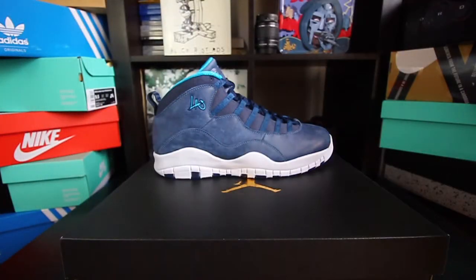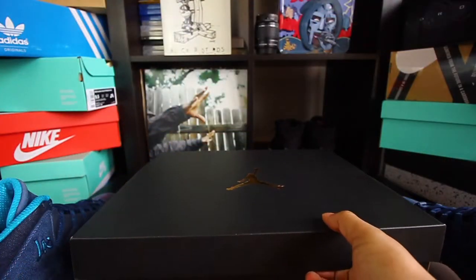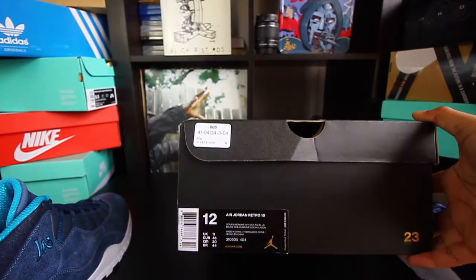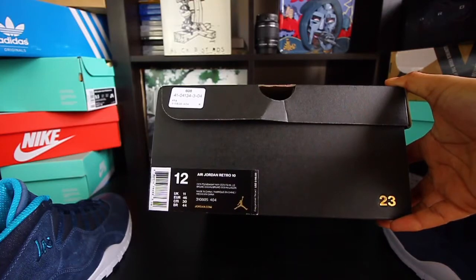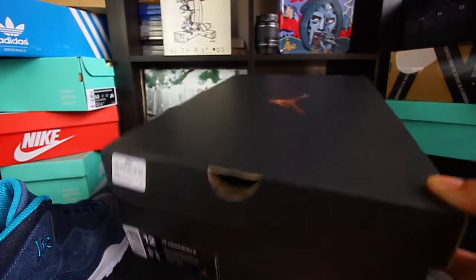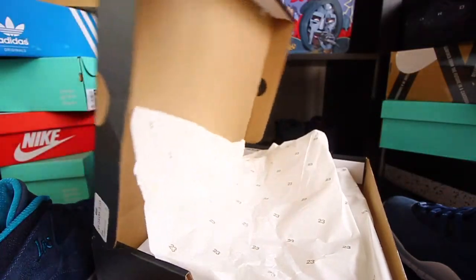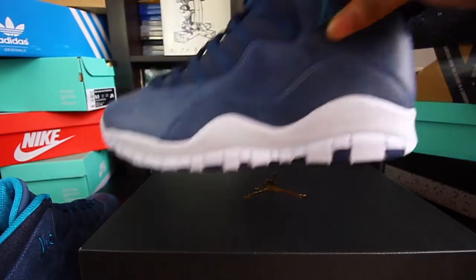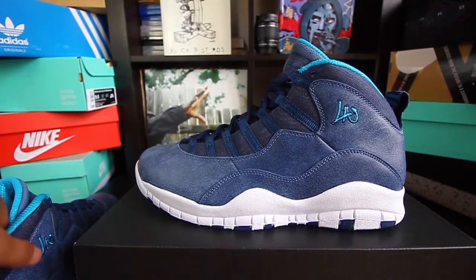It comes in the basic remastered box. This is from Foot Action on State Street — these retail for $190 as you can see. It just comes with these basic white 23 tissue paper, nothing special there.